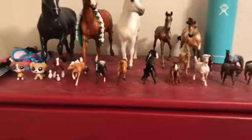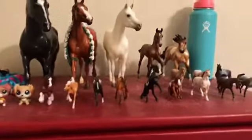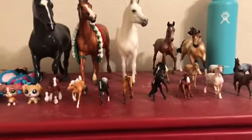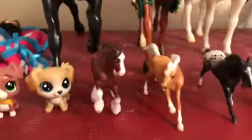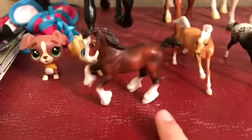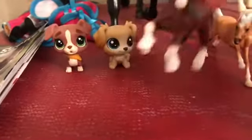We're going to start with my Stablemates. I don't know all of their breeds but I'll be telling you their names and what I know about them. Right here is the Spirit Riding Free Clyde — I believe he's a stale gelding — and his name is Blaze. I got him in a blind bag.